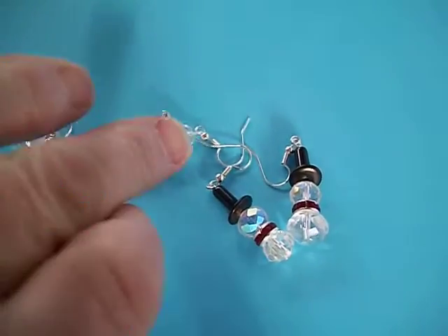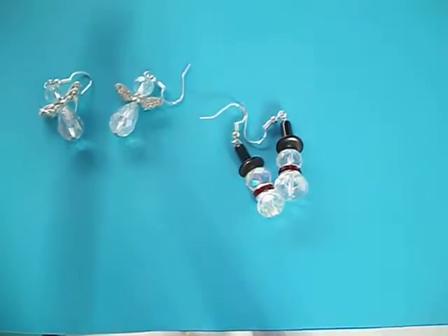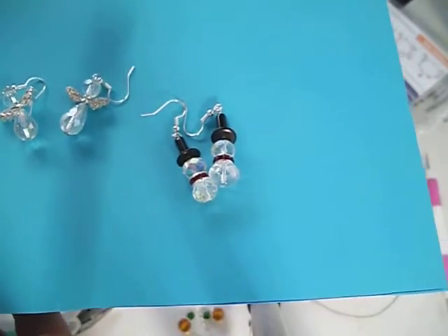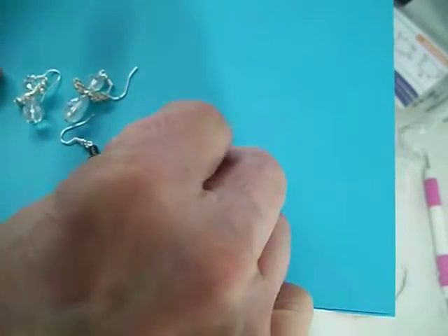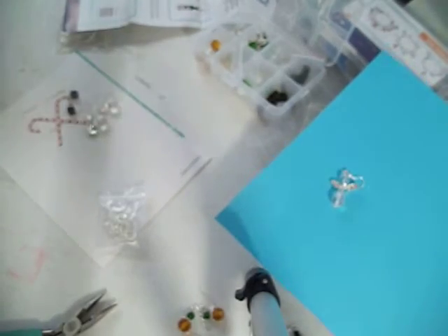Hi everybody and welcome! I want to show you a tutorial on how I made these earrings from BB Crafts. They come with all the things that you see here and more — I will put the link down below. These ones I've already put together, but I'm going to show you how easily they go together.